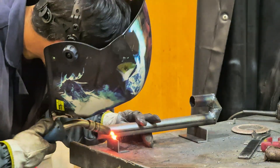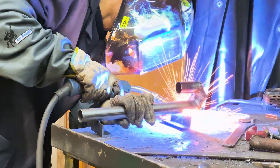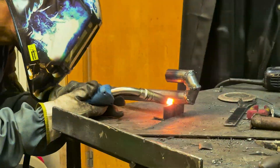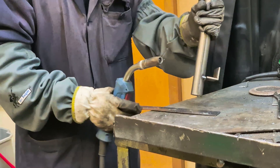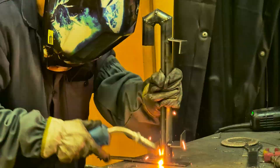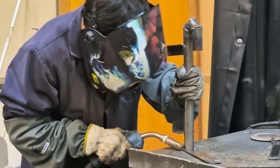Here I welded the feet to the main body. As you can see, there are two equal-sided corners measuring 30 by 100 millimeters. I welded the plate to the bottom of the tube so that it is covered, and the smoke from the burnt oil does not leak.